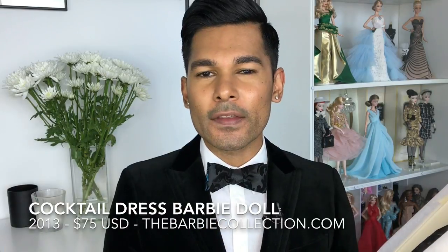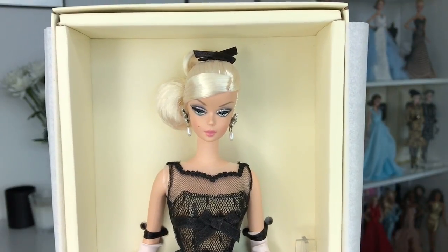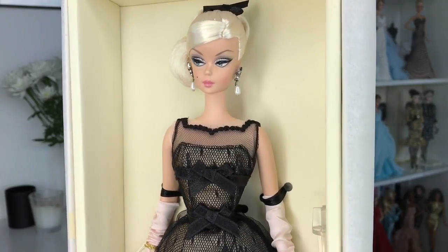Opening her up — her little shoes are peeking through. I just forgot how beautiful she is. I cannot tell you how much I miss the old silkstones. With the new silkstones this year, all the collectors who loved these dolls have been stalking them on eBay because their prices have gone sky high. It's exciting to go back in time and see what the dolls used to be like back when Barbie was making more money as a company.